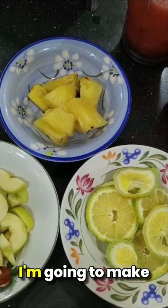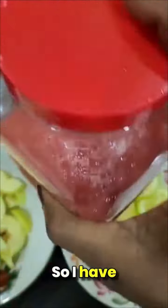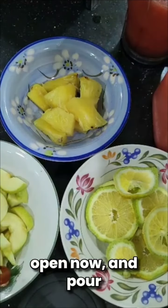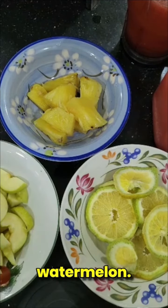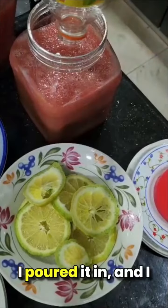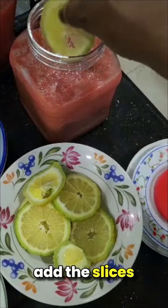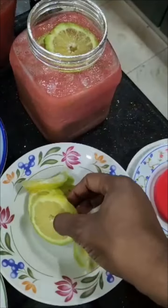Hello everyone, I'm going to make watermelon punch. I have the blended watermelon, then I have the Lipton tea drink, which I'll open now and pour inside the blended watermelon, and I add the slices of lemon. I think this is enough.